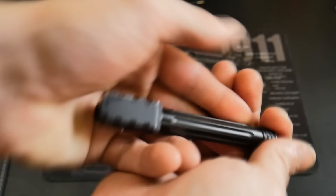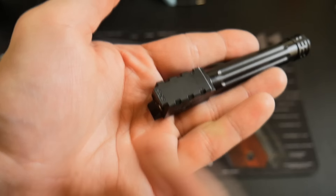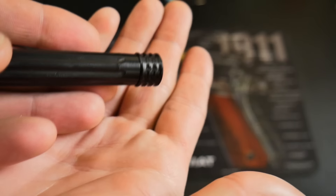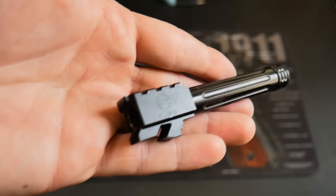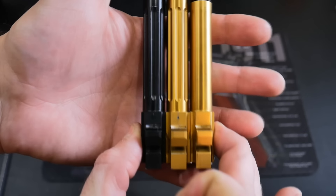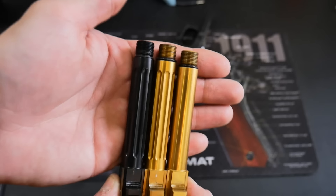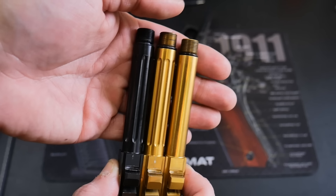One thing that sets these apart from the rest is the fluting they do on the chamber, which not only gives it a more unique look but also helps with heat dissipation, because that chamber gets pretty hot. It's also fluted down the length, and then you've got your thread protector. They have the same identical specs to every other match grade barrel I've reviewed, except for the length. The Blacklist is in the middle, the Insane Kydex is on the right, and the L2D is on the left — and you can see the difference in length. When you're running a compensator, it won't fit as flush to the front of the slide as it would with a shorter barrel.